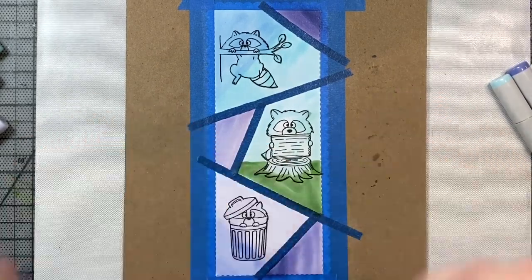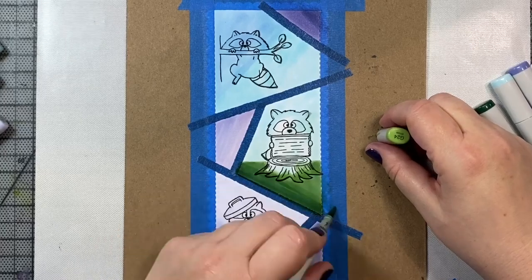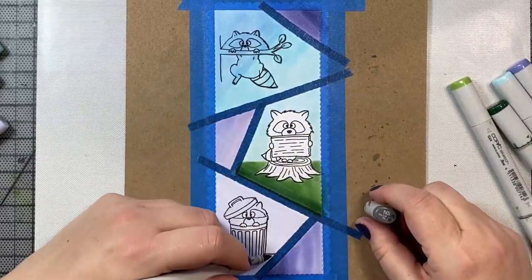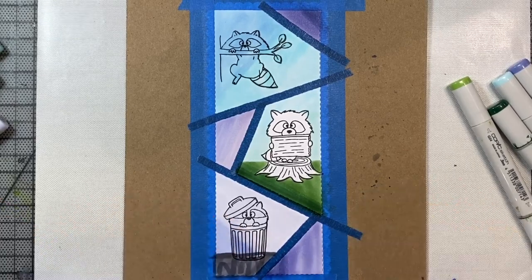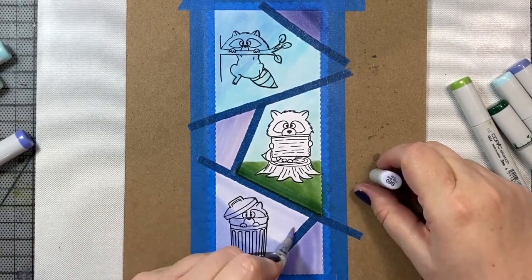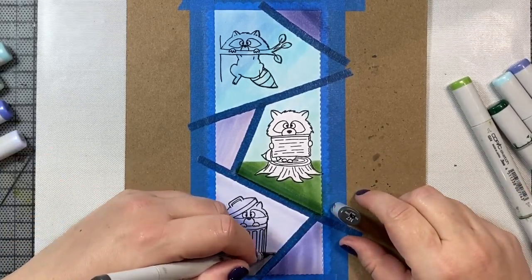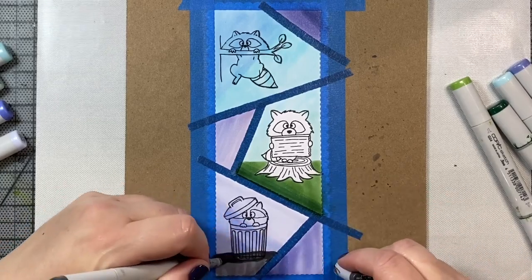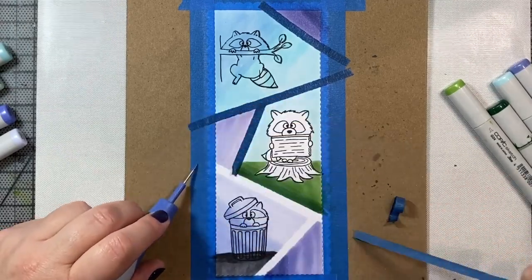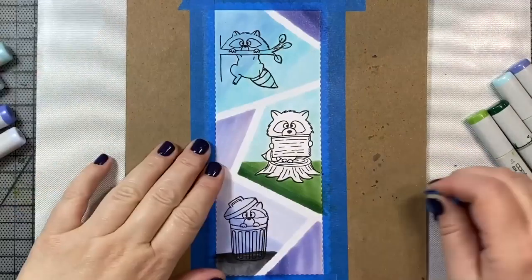I thought we'd put some grass underneath our raccoon on the tree stump. So I'm just using some G24 and G28, which is a nice green for grass. And then for our little trash can raccoon, we're going to put him on some pavement, so I just use some grays there. Once we finish up with our background, now it's time to color in the little raccoons. I'm just going to finish up the ground underneath the raccoon's feet, then peel up the painter's tape off all of our little compartments.